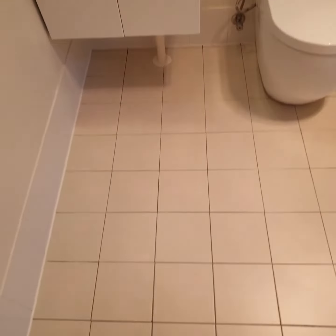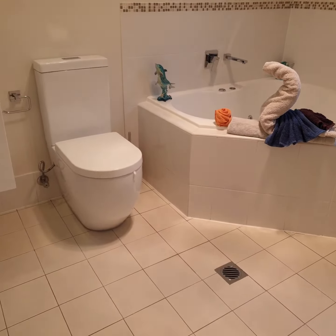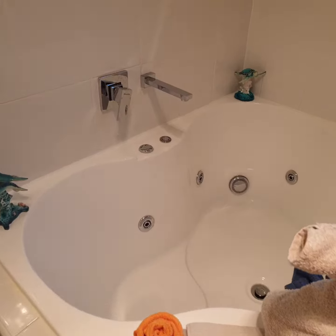The toilet was also clean, the sink and everywhere is clean, and then I emptied the bathtub because there was a little water in it.